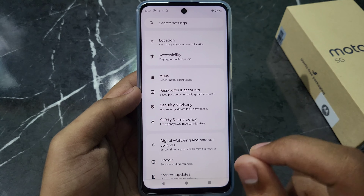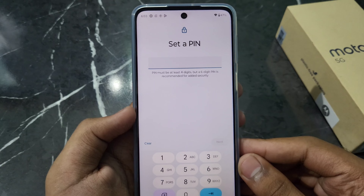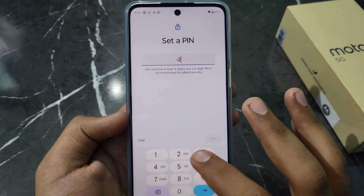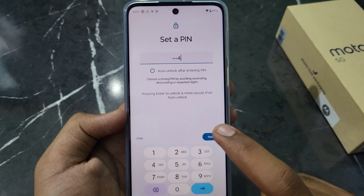So here we set a PIN lock. You have to click on PIN, then enter whatever PIN you want to set. Then you have to re-enter the same PIN to confirm it. Once confirmed, you will see the Lock Screen.